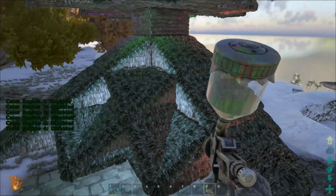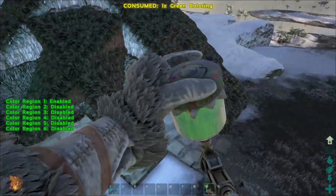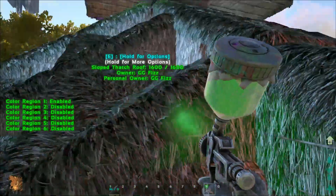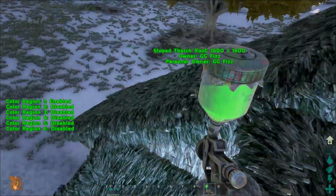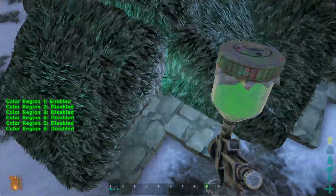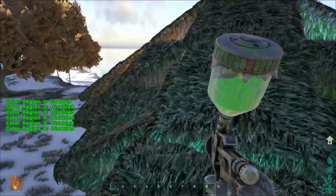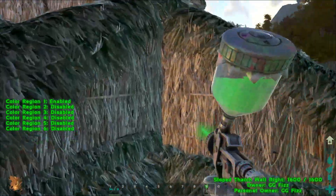Now grab your light green — that was sports green by the way — and paint every single inner piece. It adds more depth with two colors instead of painting it all one big color. You might want to do the painting during your build, but for the tutorial I thought it was easier to show you after.